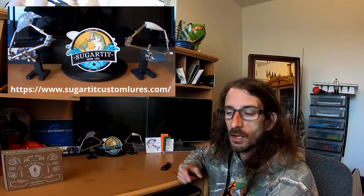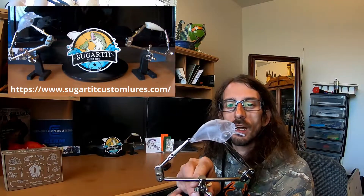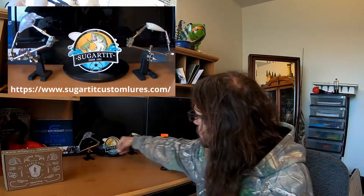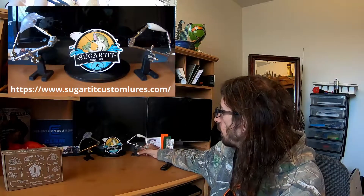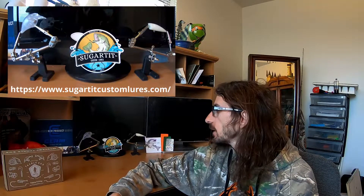I also want to shout out Sugar Tit Custom Lures. I ordered a whole bunch of blanks — I'm going to start doing my own airbrushing. Look at the quality of these blanks: a nice little 2.5 square bill, and a topwater popper with nice little BB's in there to make some noise. Quick shipping from South Carolina, really impressed. My paint arrives today so stay tuned.